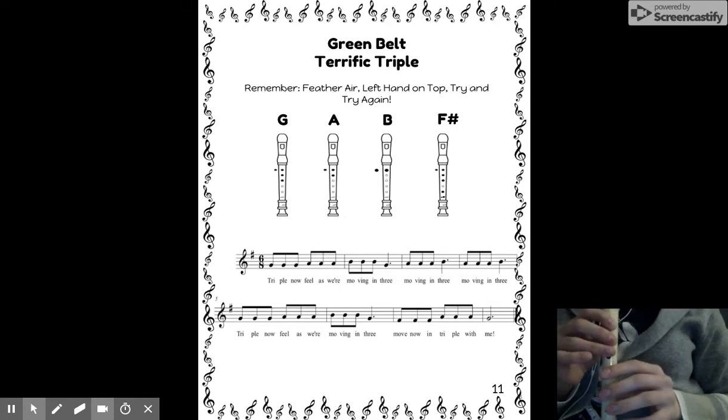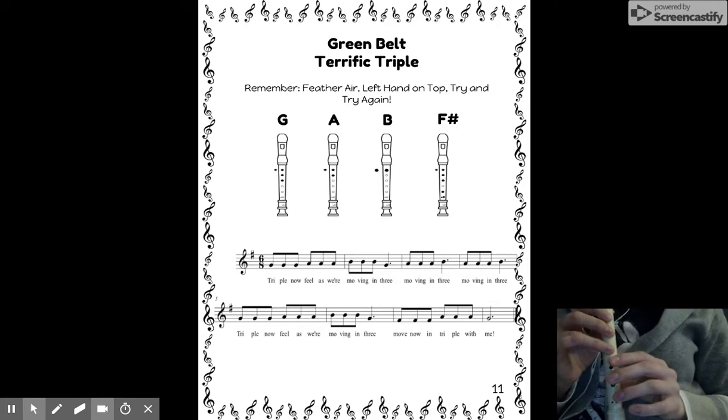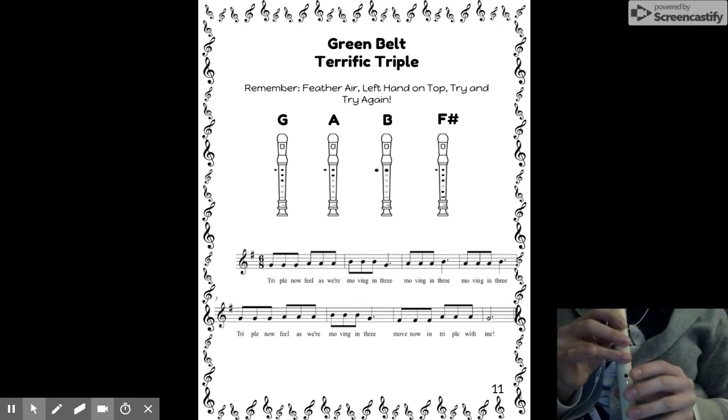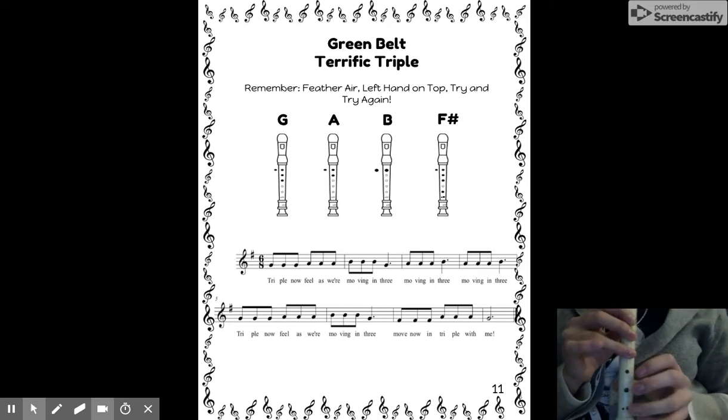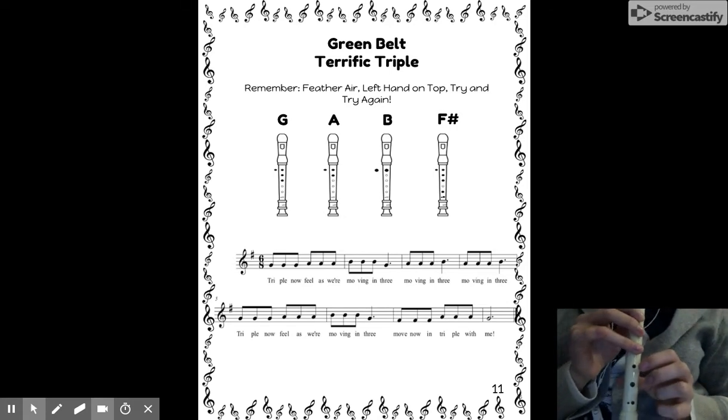Get ready to play the whole song together. Remember, it should sound like me. Check for any leaks, make sure you're tonguing each note and that you're feeling in triple. Bum, bum, bum. Here we go.